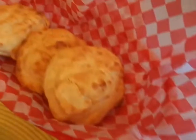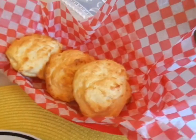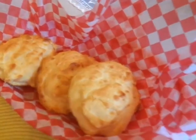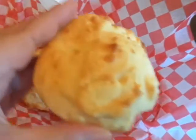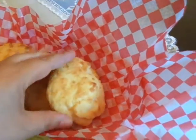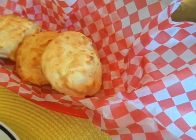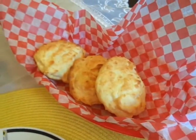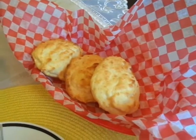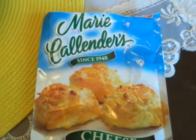Here's the end product — the Marie Callender cheese biscuits — and they turned out pretty nice. Here's the bottom of them too. I got this mix at the Dollar Tree in the States because I wanted to try it. I haven't tried it yet so I can't give a full review, but they sort of look like what's in the picture on the box.